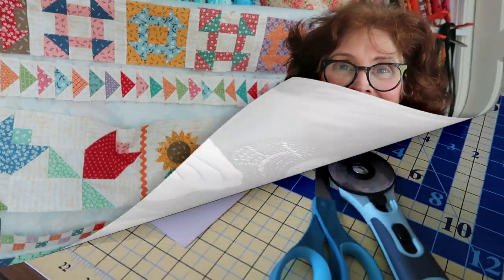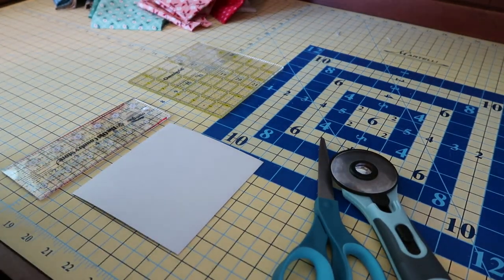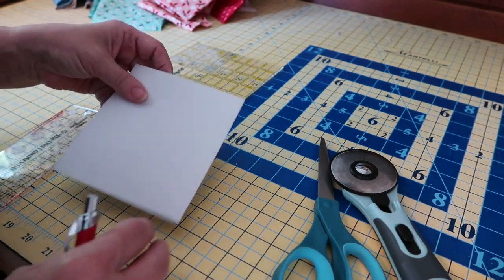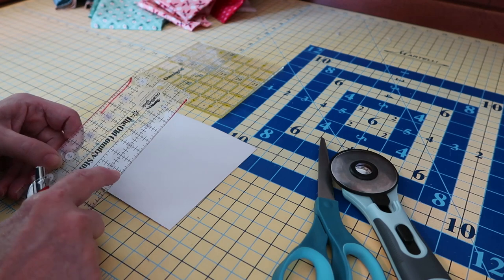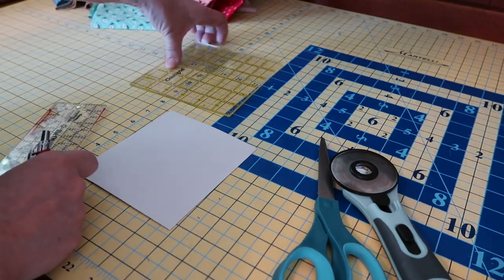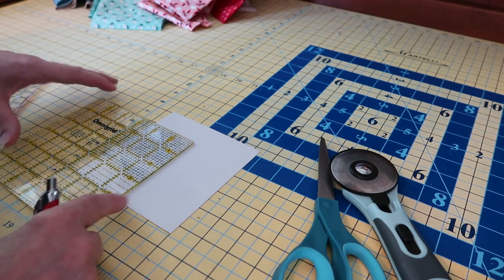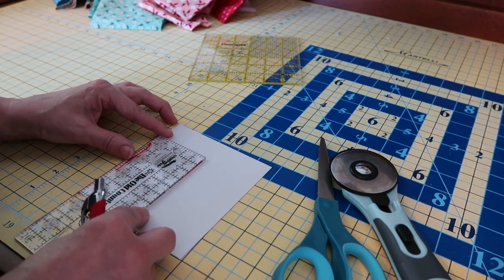To begin making our Dresden plate without buying a ruler — if you have one you can use it — what I'm using is a piece of card from a fat quarter bundle. You can use any card: a cereal box, something you get in the mail, whatever. We're going to be marking a two-and-a-half inch wide by four inch long piece of card. I happen to have a ruler that is exactly two and a half inches wide with a four inch marking.